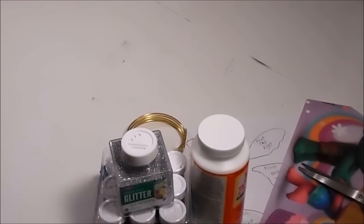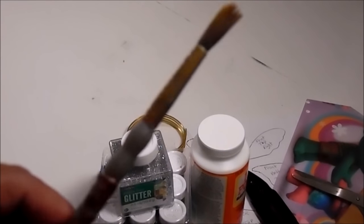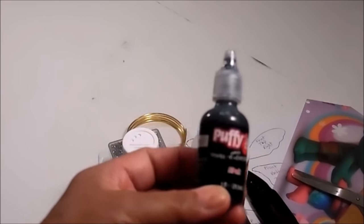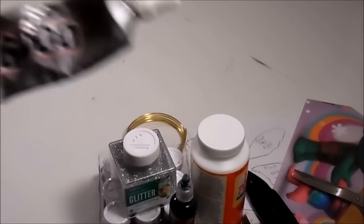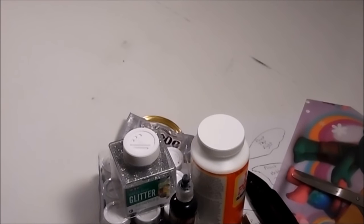Some scissors, something to cut your wires with, a paintbrush, and this puffy 3D paint — I picked this up at Walmart also. We'll also need some type of strong permanent glue; I'm using E6000. Okay guys, that's it. Let's get started.